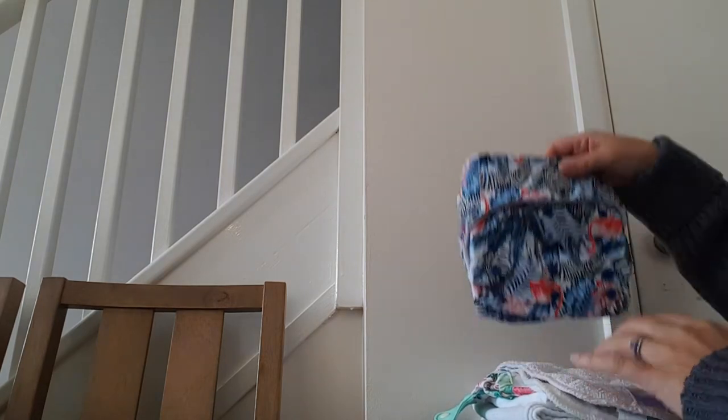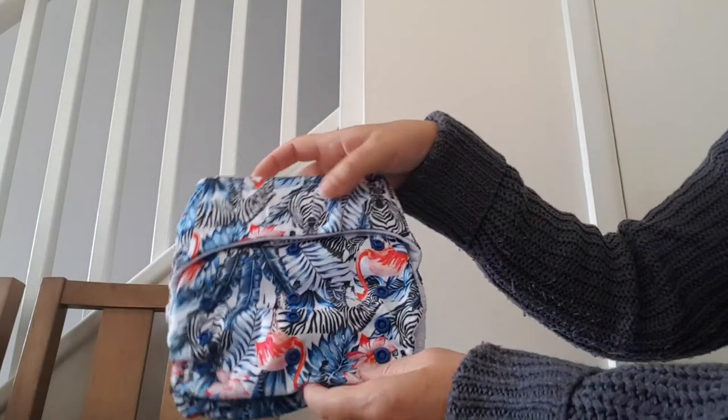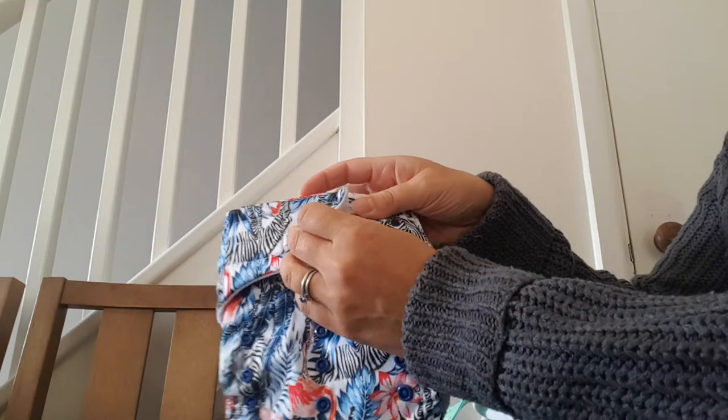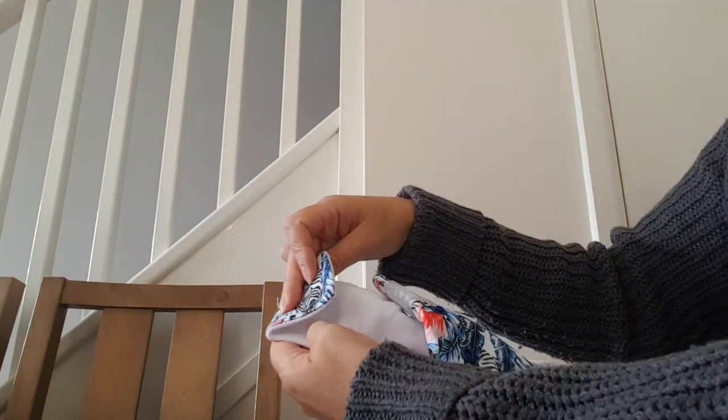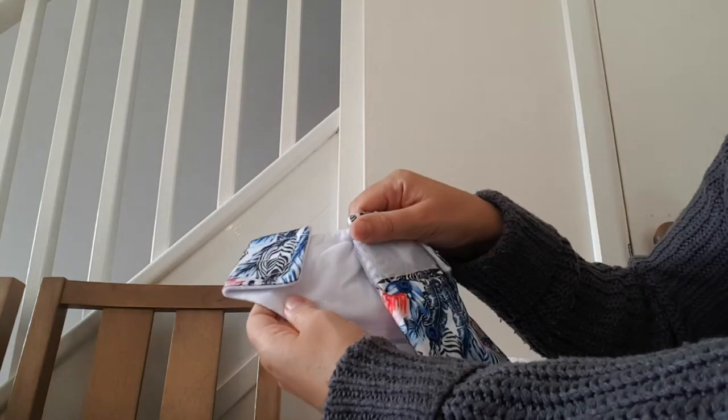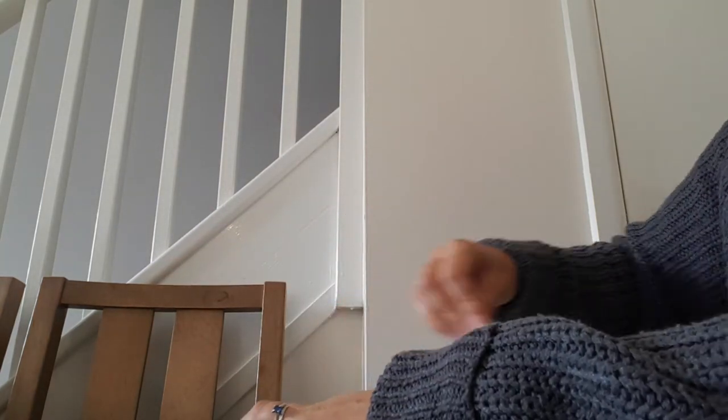The next type of nappy you might find is a pocket nappy. This one in particular has velcro rather than snaps. With velcro you often see what we call laundry tabs, where you fold the velcro back when putting it in the wash so that it doesn't get attached to all of your washing.